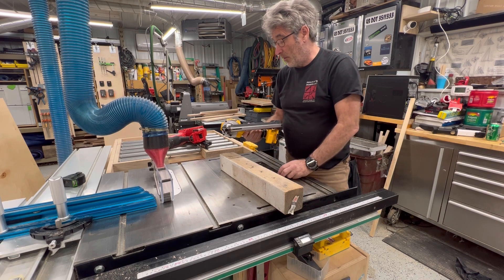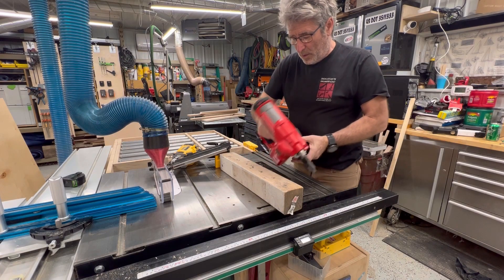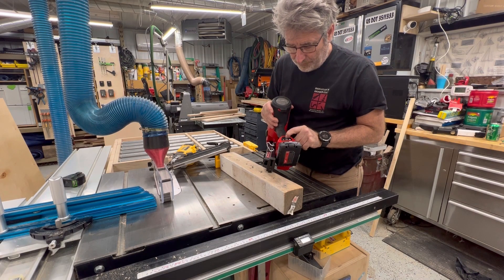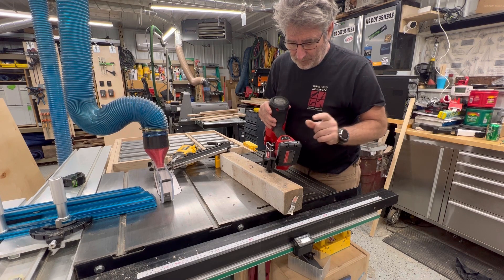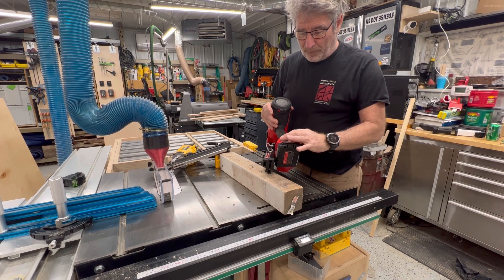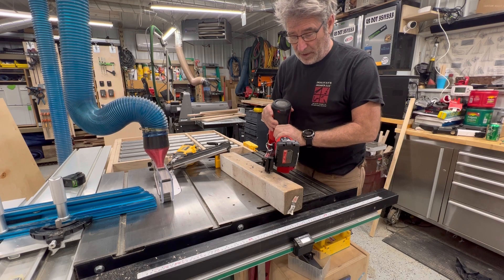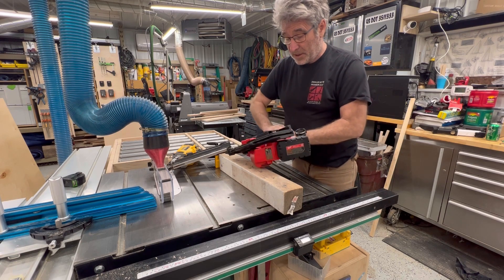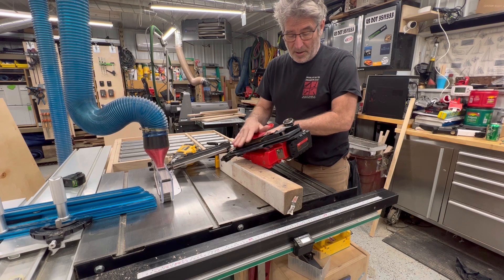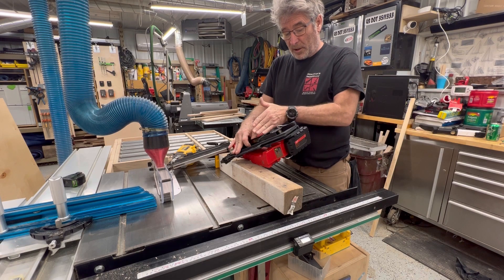So let's grab the Milwaukee and try that. On the Milwaukee you've got an on/off button — it shuts down after a period of time. You can set it up for single fire or rapid fire; I normally don't do rapid fire. This is again a 30-degree angle nailer.